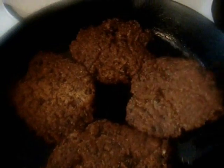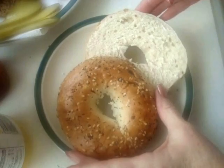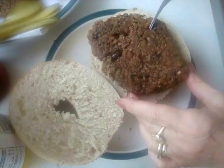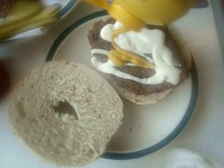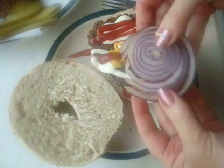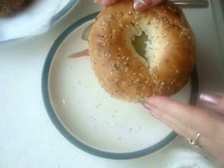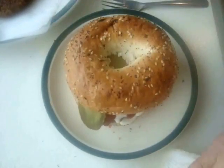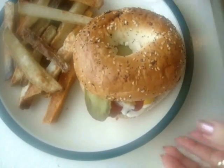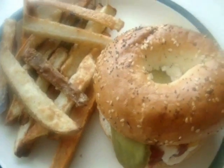Okay, the burgers are done. I'm going to remove them and place them on some paper towel. Now I'm ready to assemble my burger: place one patty on, add some mayonnaise, mustard, ketchup, a slice of red onion, and some pickles, then top it off. That looks delicious! Pair it up with my oven fries, and there's a delicious burger and oven fries.